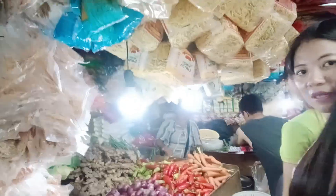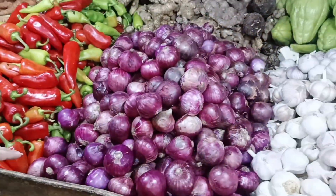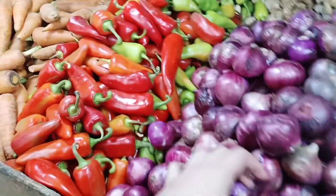Hi guys! I am now with Jekyll. We went to the market to buy the ingredients: ground pork and the ingredients we need — the onion, the garlic, the bell pepper, the carrots, and the potatoes. Hi Charms Canyon and hi to everyone who's watching right now! Welcome to my channel!